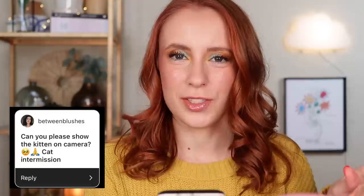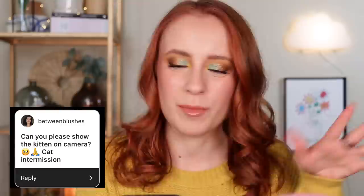Can you please show the kittens on camera? Once I wrap up the video I'll put in about a minute of cat footage of all three of our cats. Thank you guys so much for hanging out today. If you enjoyed it, be sure to give the video a thumbs up and subscribe if you haven't already. You can also check out the Patreon or channel membership for bonus content each month. I hope you all have an amazing rest of your day — stick around if you want to see some cat footage!